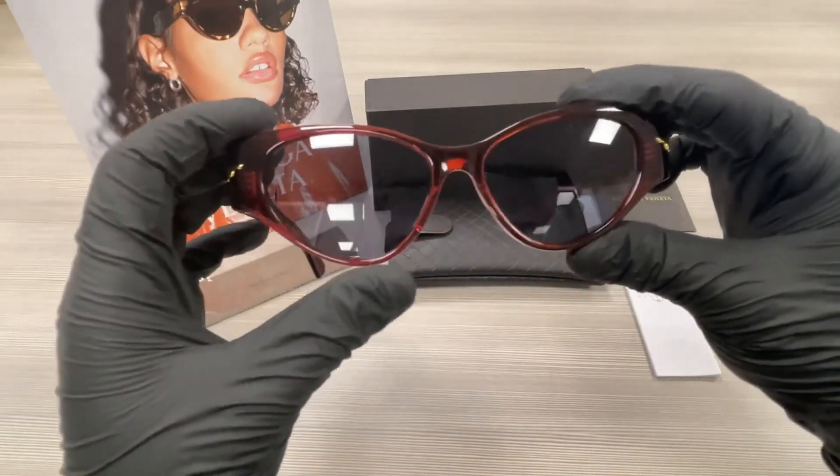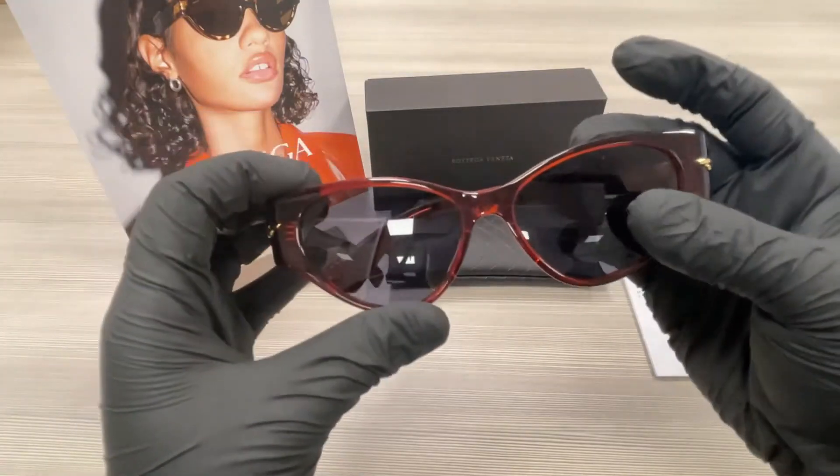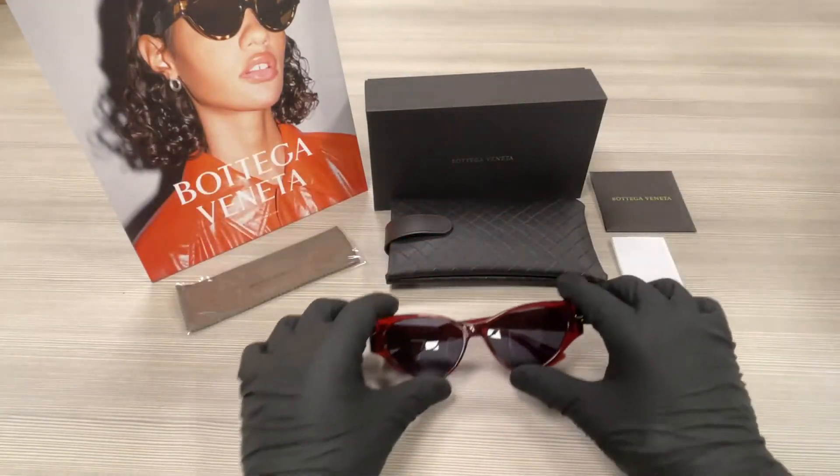The lenses are a gray color. This frame is flexible and the style of the frame is fashion cat eye.